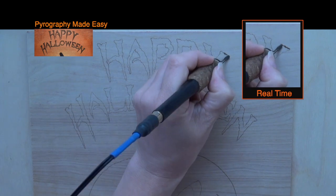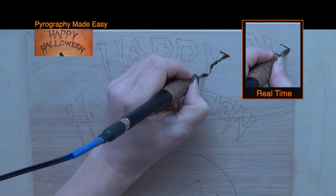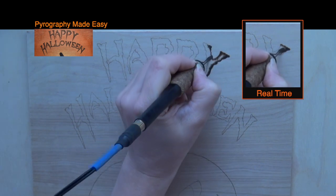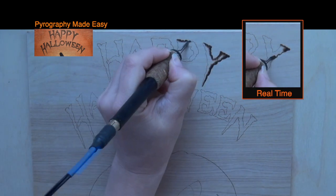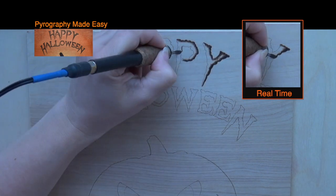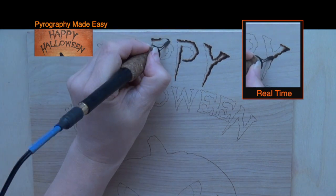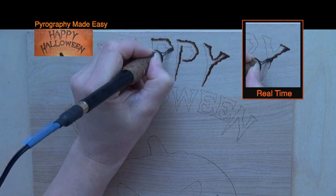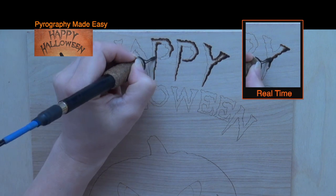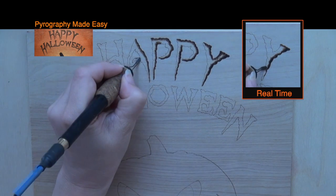Switch to a shader pen tip of your choice and burn darkly along the edges of the letters. Then burn short dark pull-away strokes along the edges. Start the stroke on the edge and pull it towards the center of the letter. I like to work in small sections at a time. I begin by burning a dark line for a short distance and then burn pull-away strokes along the line. Keep your pen tip in optimal position so that the edges of the letter are clearly defined.